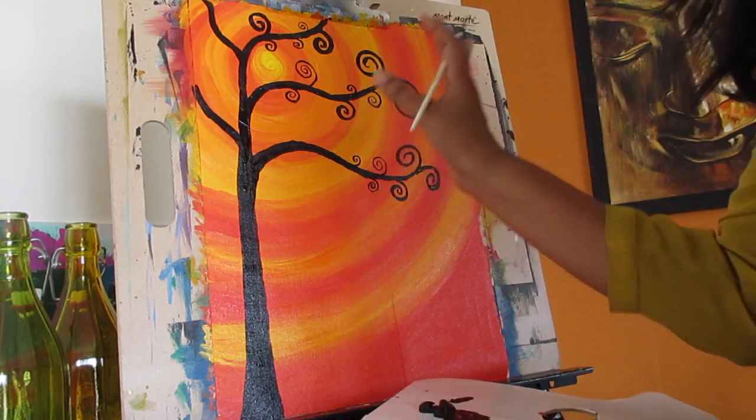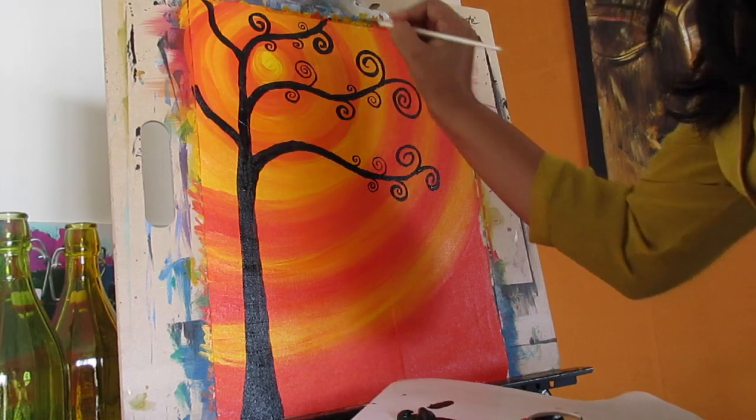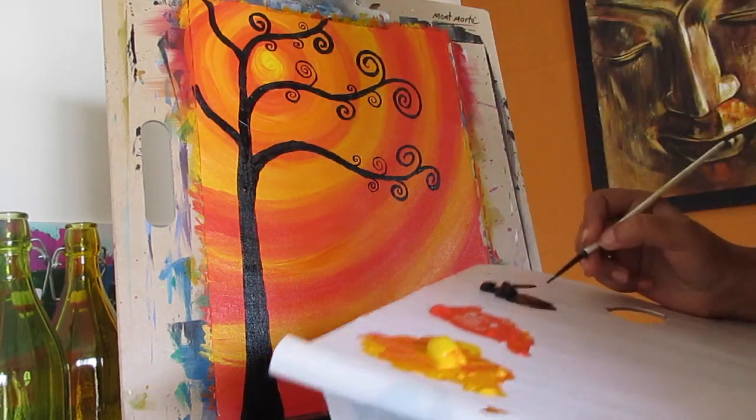Let's make this more exciting by adding dots around the branches. It's going to make the tree even prettier.